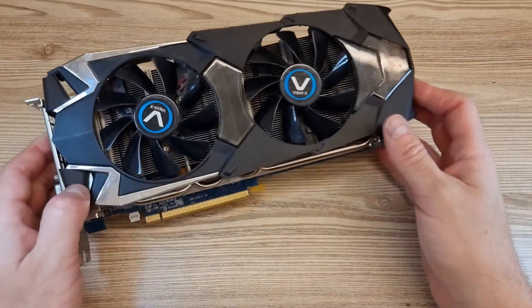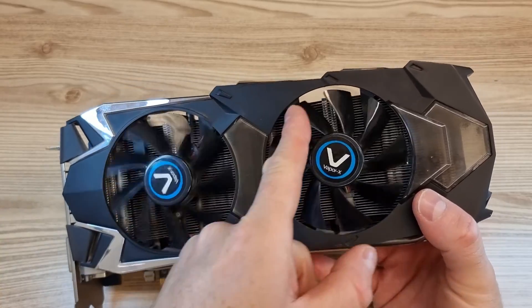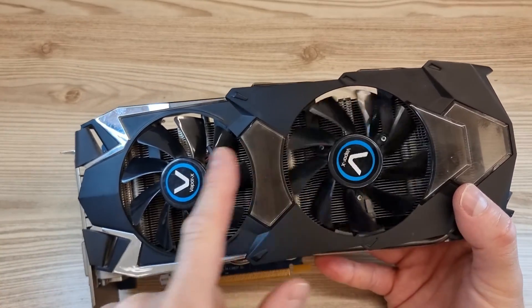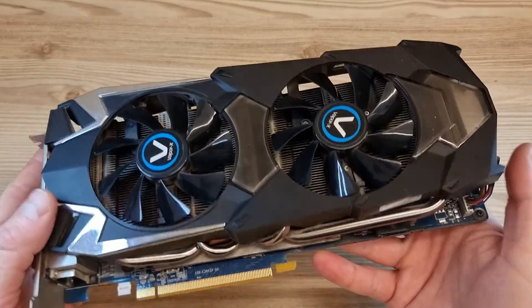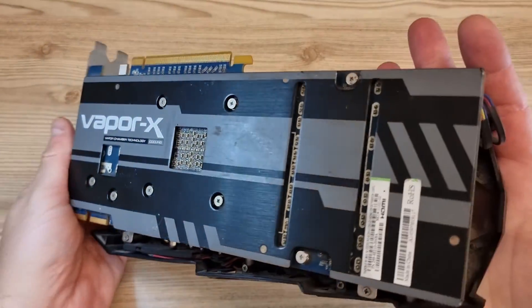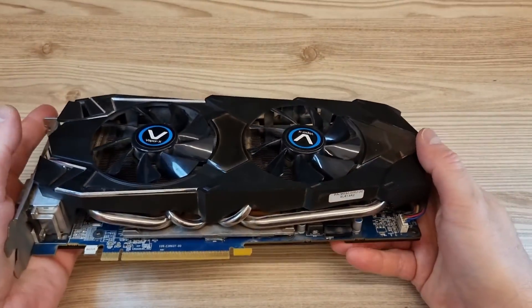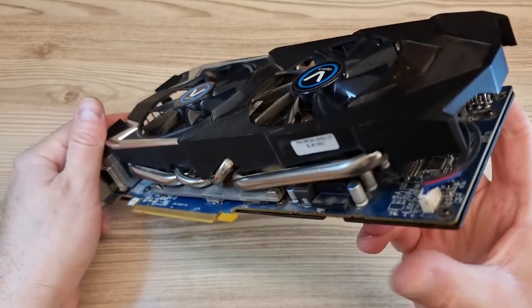I found this old Radeon R9 280X Vapor-X Edition GPU. This used to be one of the best video cards on the market, and it mined me a nice amount of bitcoin back in 2013. It still works great, but one of the fans stopped spinning. I ordered replacement fans and I am now going to show you how to install them.